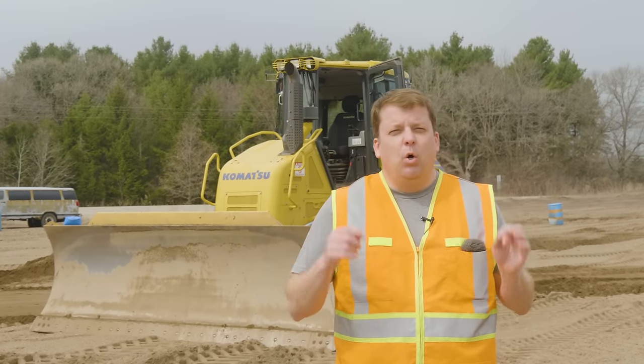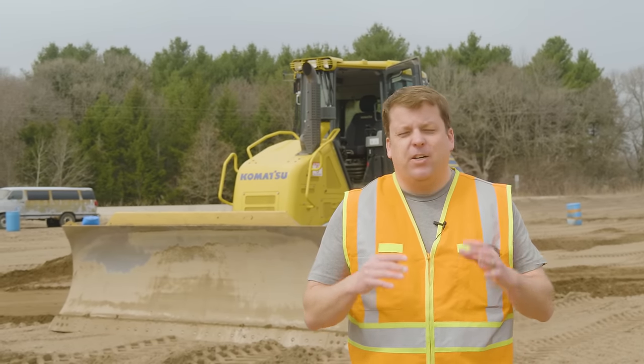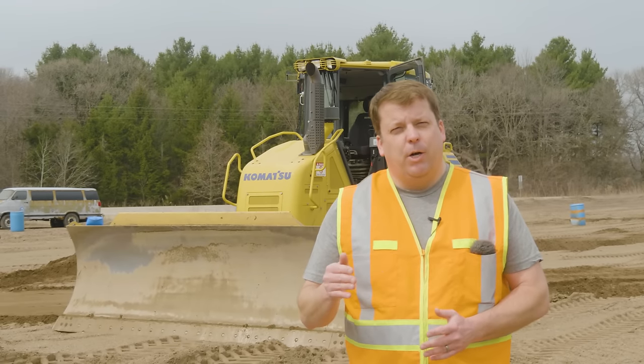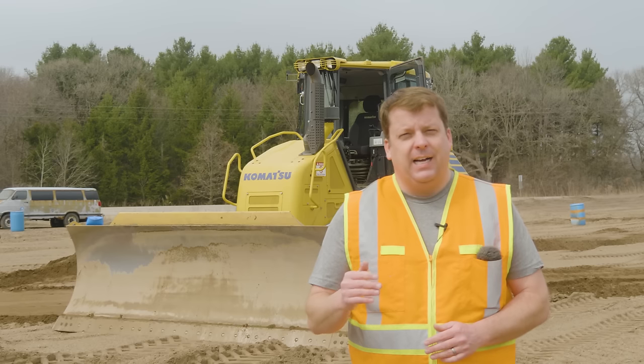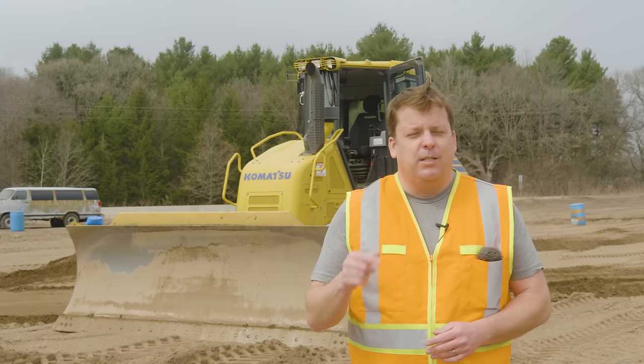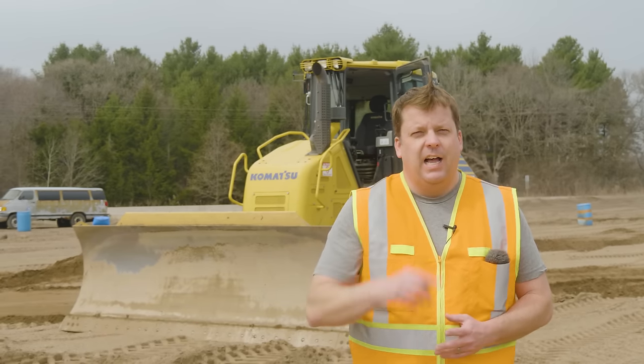Okay everyone, that was our Bulldozer 101 video — our very entry level. If any of you seasoned vets or operators want to put comments below, we've gotten great feedback with tips and tricks you've shared. Stay tuned for the next one where we'll go over more detailed advanced maneuvers on the bulldozer. Thanks a lot.